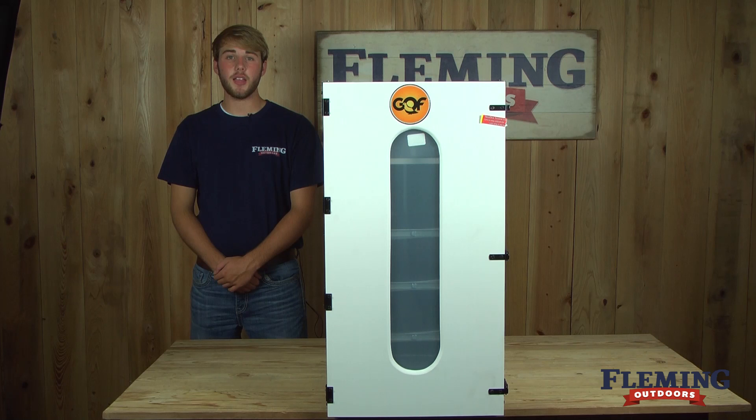If you have any questions about our egg incubator cabinets or any of our other products, please feel free to give us a call or check us out online at FlemingOutdoors.com.